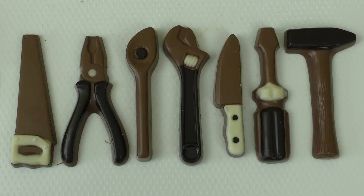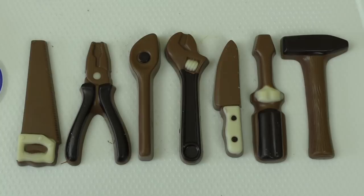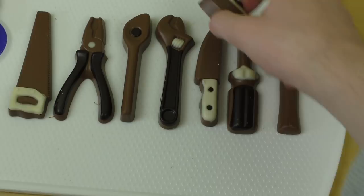All right, this is a lovely picture — the tools all sorted out. I always wanted to cut with a chocolate knife. This is a big dream.